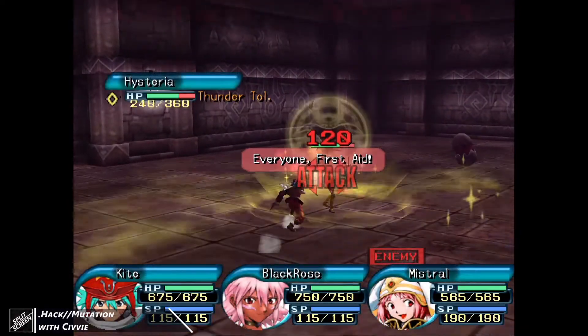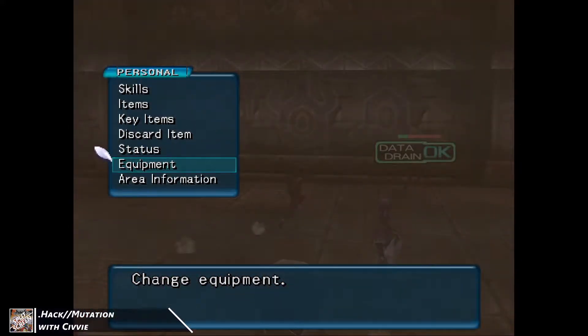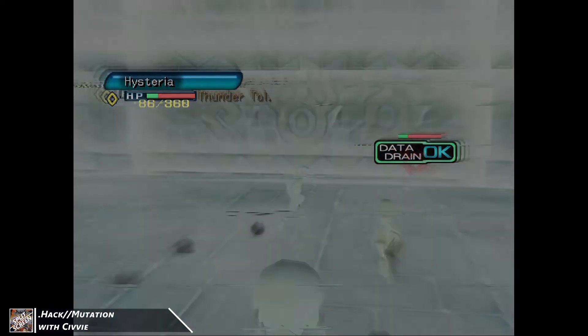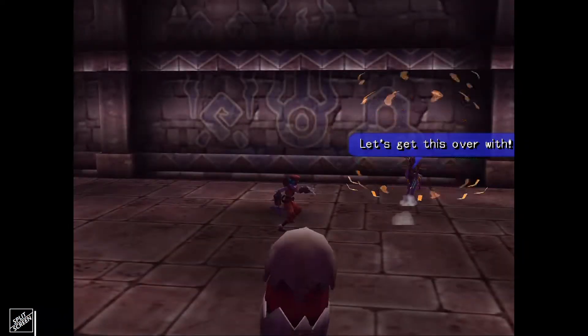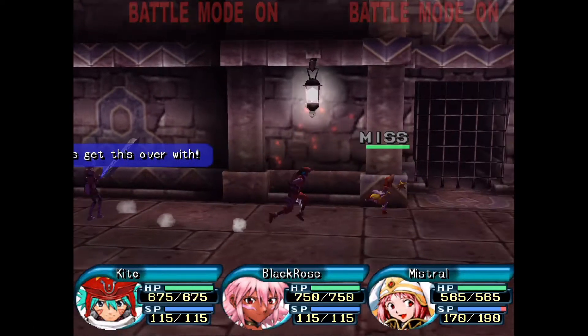Kill that motherfucker right there. I don't think so. You can only run so far, you jerk. Oh, that's nice. And I got a wand — exactly what I wanted out of that.